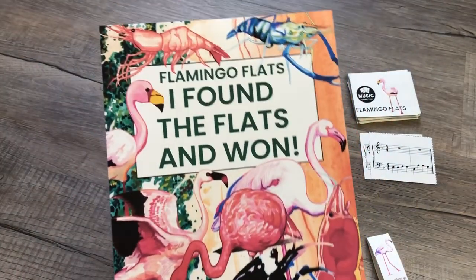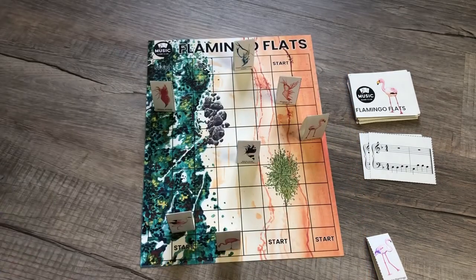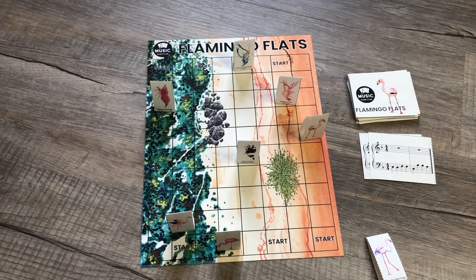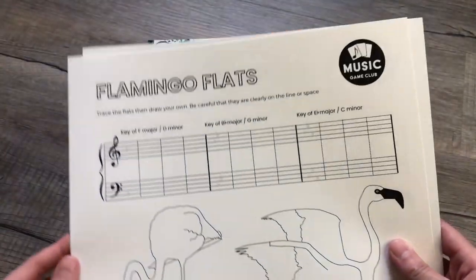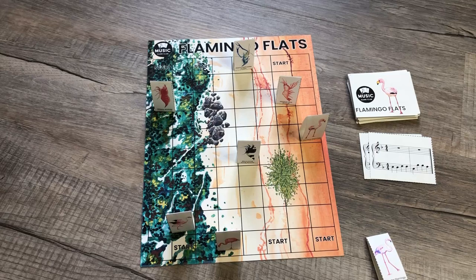When you play, remember you can take pictures to celebrate who won with Flamingo Flats. Don't forget to send your students home with an activity sheet so they can practice drawing their flats and be reminded of their key signatures. If you and your students enjoy playing Flamingo Flats and share pictures on social media, please tag us at Music Game Club on Instagram, YouTube, and TikTok. We hope you and your students have fun!